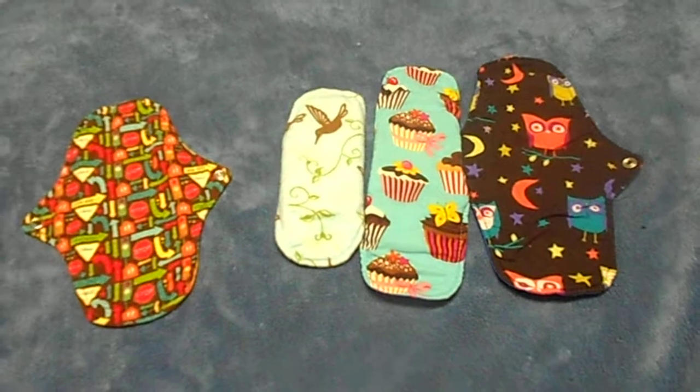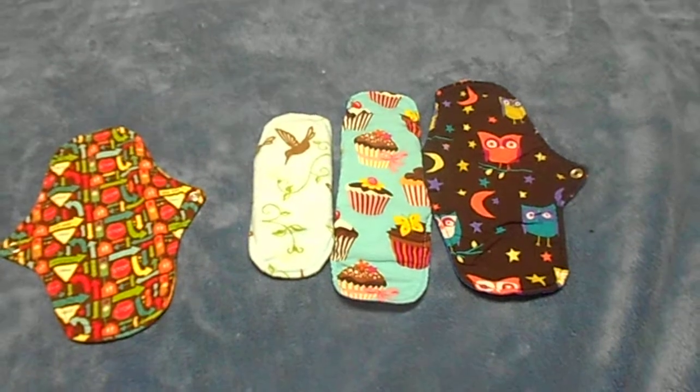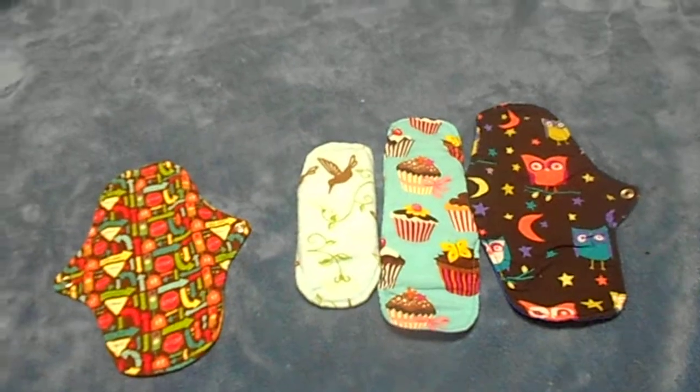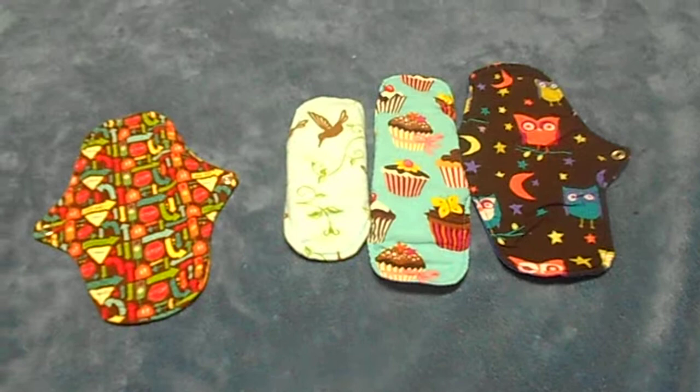Hi YouTube, today I'm going to be doing a video review on Party in My Pants pads. They have a website called partypantspads.com and you can find all their pads there.